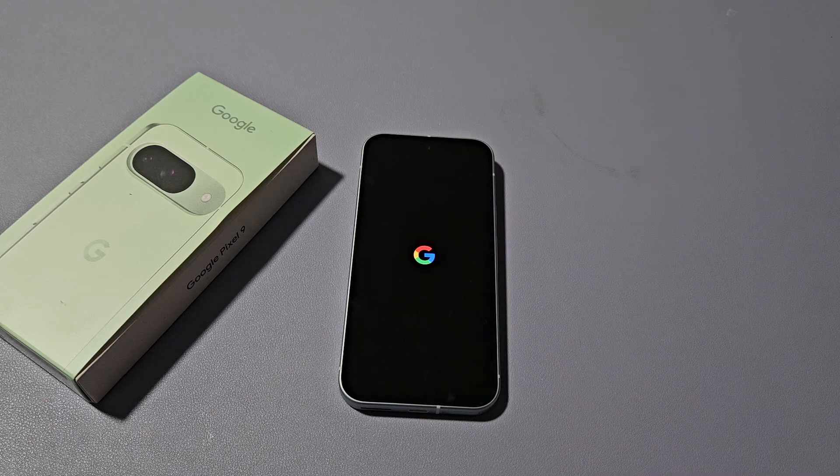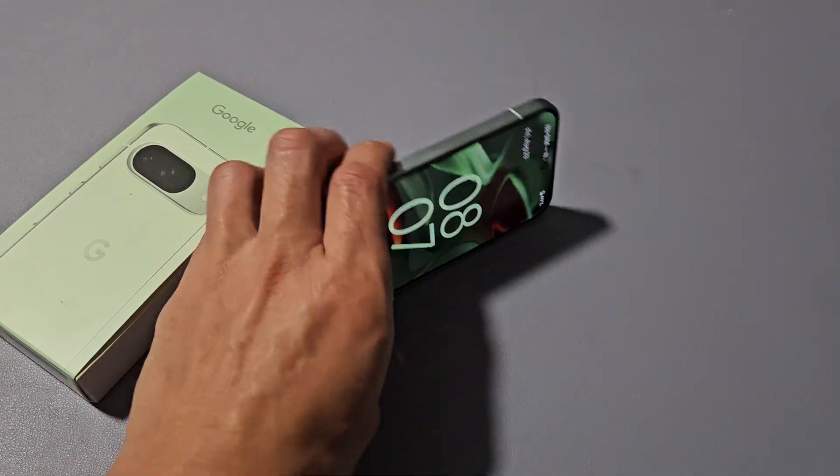There it is right there. I just let it boot up normally. And there we go — back in business.